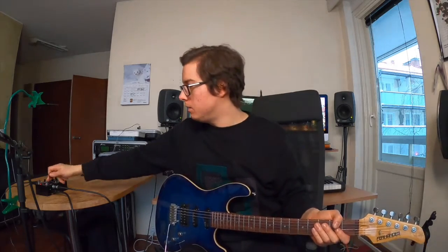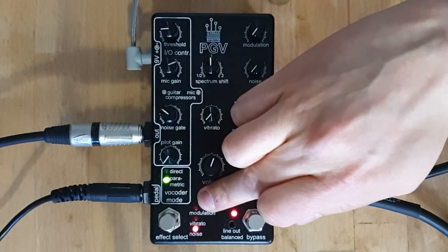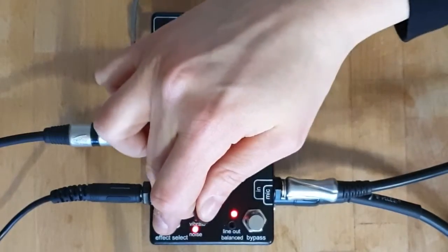Here on the front panel of the PGV we can find the three red LEDs corresponding to the three different effect modes of the PGV. Let's cycle through them using this effect select footswitch.